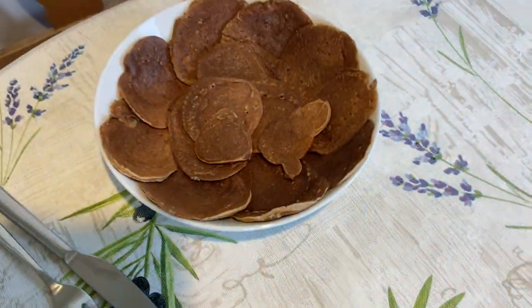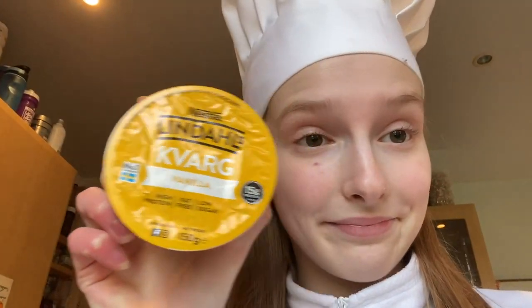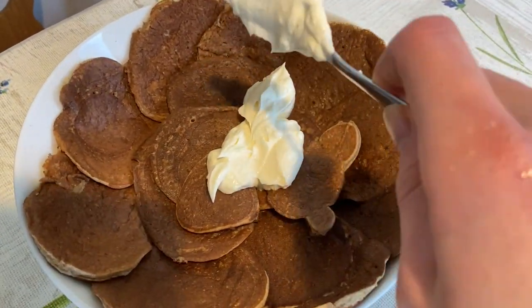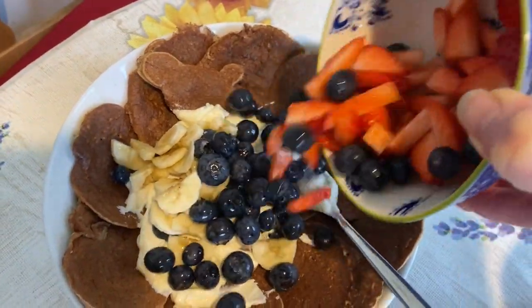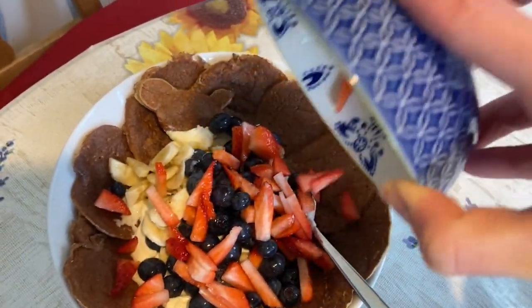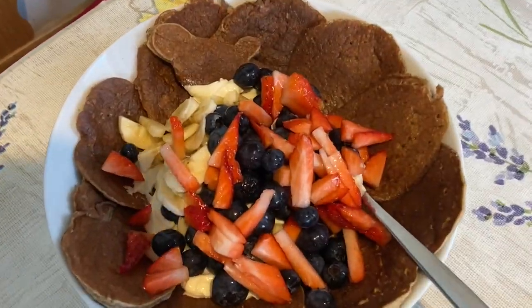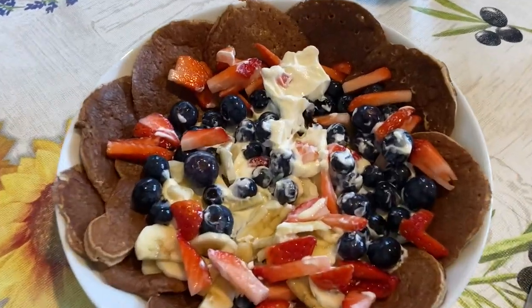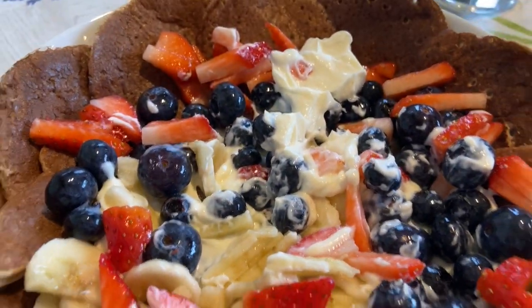It's now time to top our protein pancakes. Running with the protein theme, I'm going with a vanilla Kvarg, but I can also recommend honey, Greek yogurt, various spreads, of course maple syrup, and I've also heard great things about peanut butter — though I can't say I'm a fan personally. Of course, don't forget to add your fruits. Vitamins are good for you, my dudes. I like to argue that aesthetics isn't always everything because these taste incredible, babes.